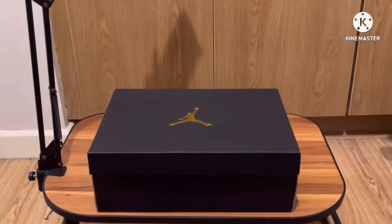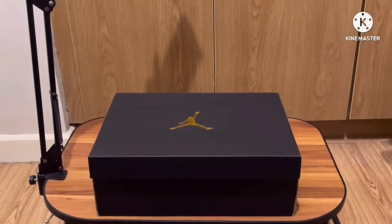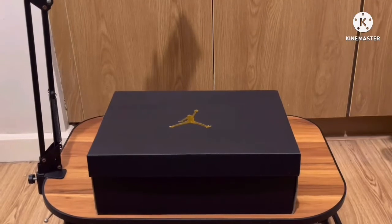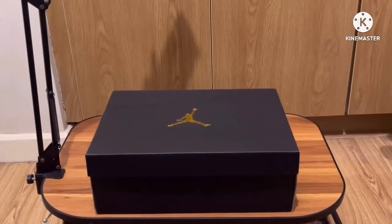Hey guys, welcome back to the Me Everything channel. If you're new to the channel, don't forget to like and subscribe for more videos like this. So today we have this Jordan 1 Mid Mint Navy, or what you call Blue Mint.